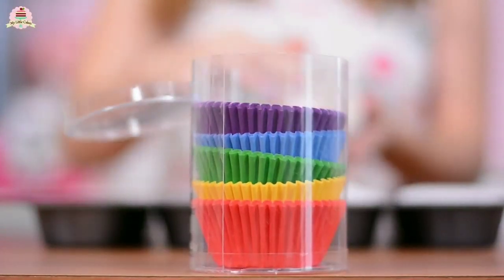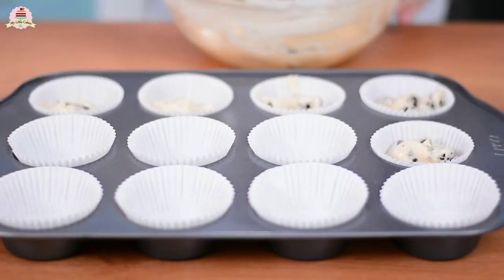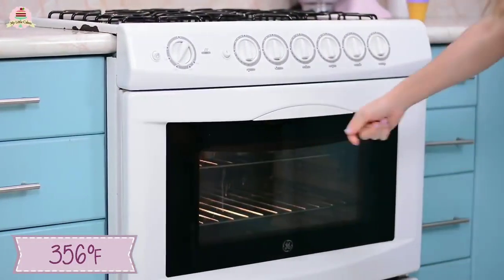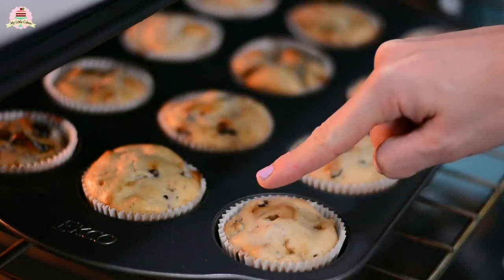Now place the liners on a cupcake pan. Bake your cupcakes at 356 degrees Fahrenheit for about 20 minutes, until they look crispy and golden.